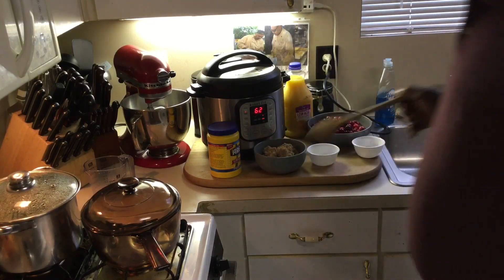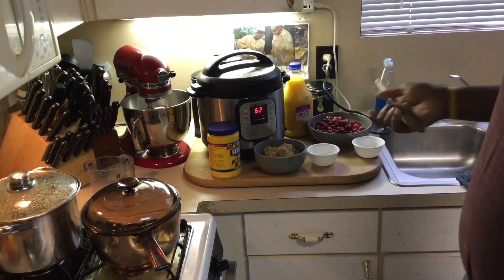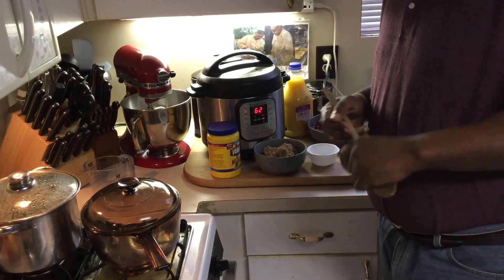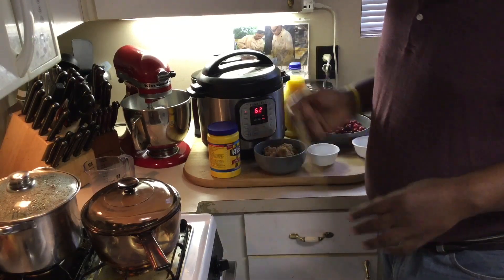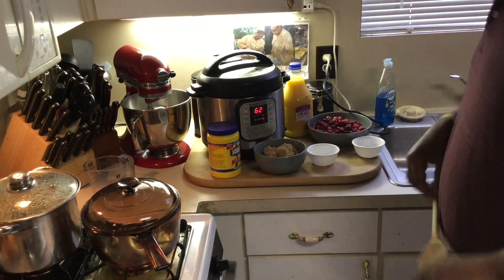Now I wasn't raised on this — most people I knew had cranberry sauce that came in a can. But I like this homemade version because it goes really well with duck, turkey, and also with cornbread dressing. Very simple recipe, as all my recipes are.